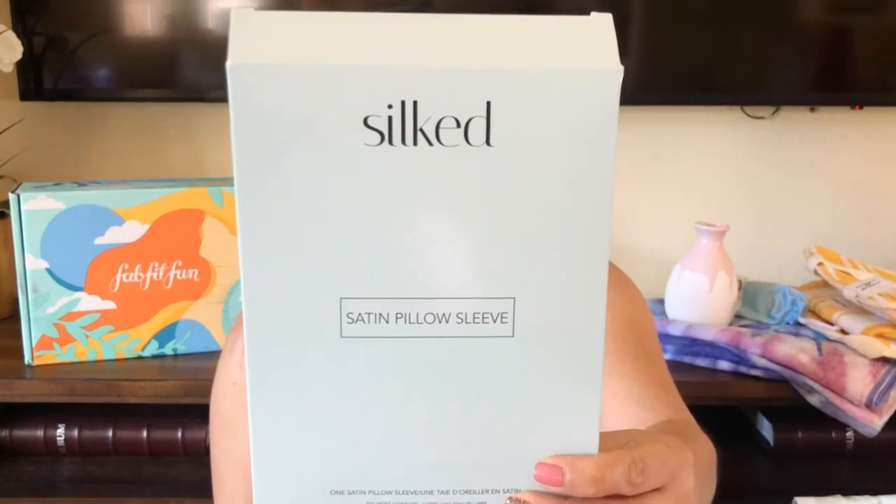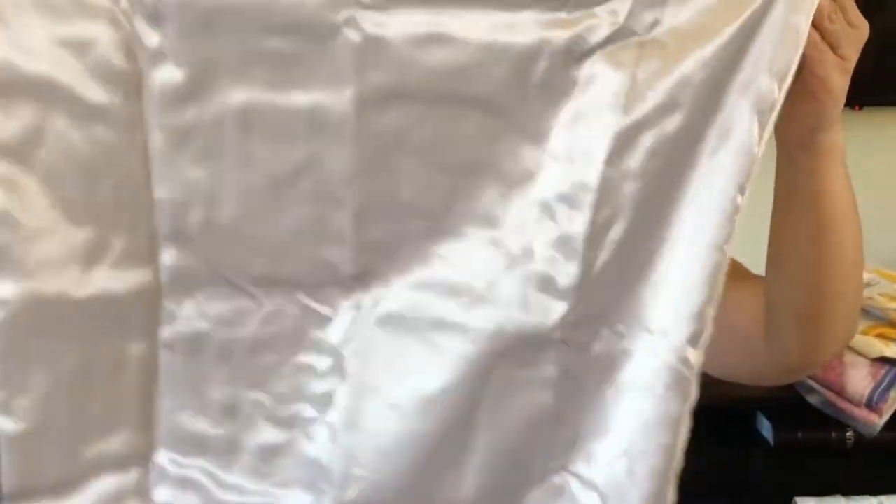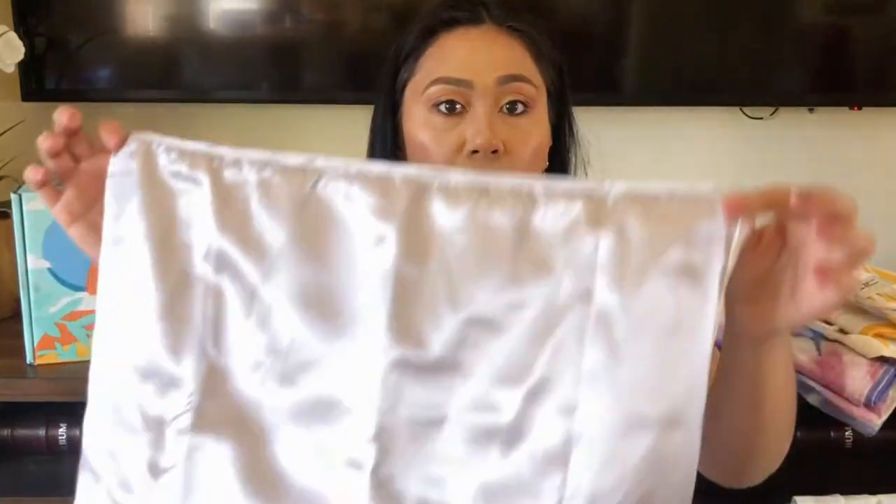Category four — the choices were the Teami Aloe and Tea Tree Toner, the Zoe Ayala Ice Roller, and the Silk Satin Pillow Sleeve. I got the Silk Satin Pillow Sleeve for $29.50. I wasn't too excited about this one, to be honest. It's a silver silk sleeve, and it's supposed to help your hair when you sleep — silk pillowcases prevent hair damage. That's interesting, but I'm wondering why there's only one, because I like to have my pillowcases in sets or in pairs.